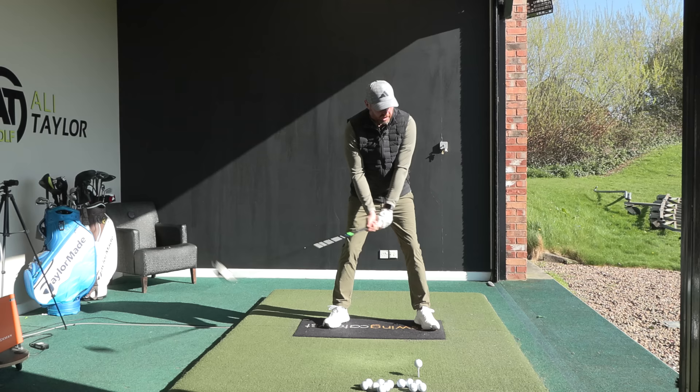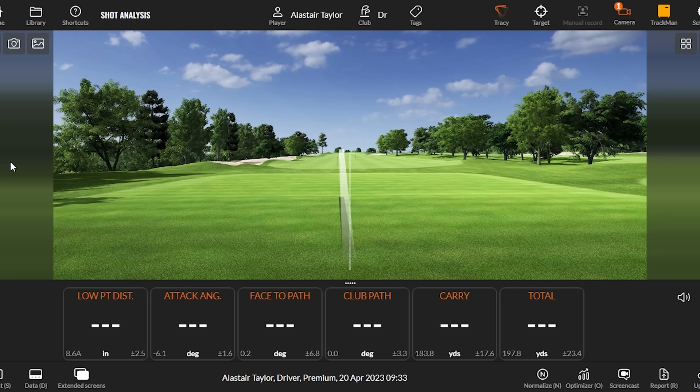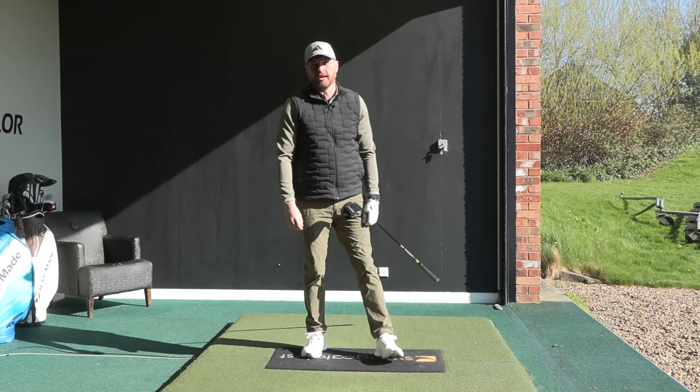Most golfers get the driver in their hand, get set up to the golf ball, take dead aim, and they see that left to right shape - maybe clinging onto the edge of the fairway but very often slicing to the right and getting in trouble.